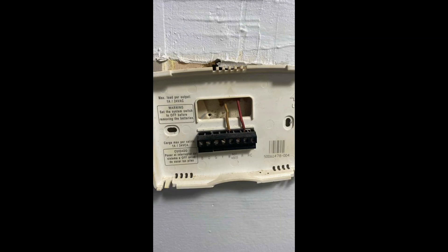I'll show you the wires from the old one as well. During installation of this, as you can see, it's B-O-G-Y-W-R. I had W and R in use, as this thing did not have AC or any C-wire for the turning on and off. This is battery operated, but this is what it was like before.